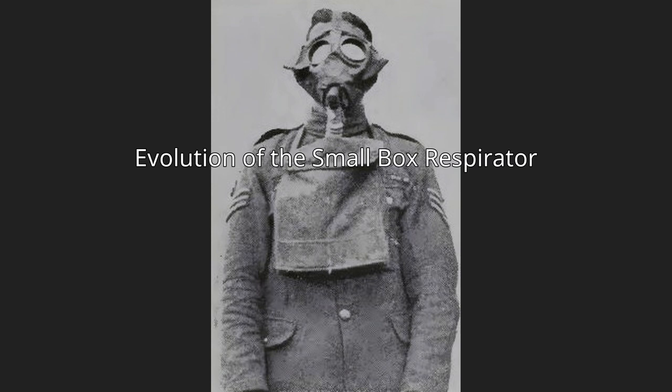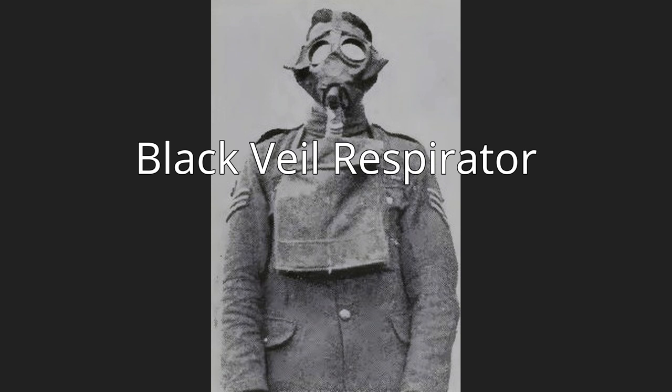Evolution of the Small Box Respirator — Black Veil Respirator: The first proper respirator developed was the Black Veil Respirator by John Scott Haldane. It was used on the evening of 22 April 1915 in Belgium, near Ypres, by British troops. These homemade respirators, known as the Black Veil, comprised cotton wool wrapped in either muslin or flannelette. The mask was ineffective and almost completely useless when dry; when moist or soaked in absorbent solution, it formed an airtight fit over the troops' mouth and nose. The loosely woven cotton provided better absorption of the solution and allowed troop members to breathe effectively. A long piece of black veil cotton was folded to form a large sheath pocket to retain the chemical absorbent.